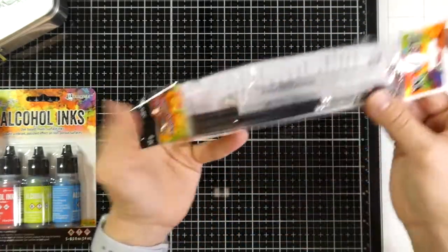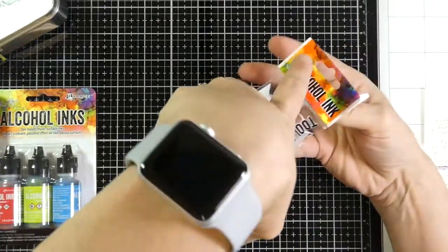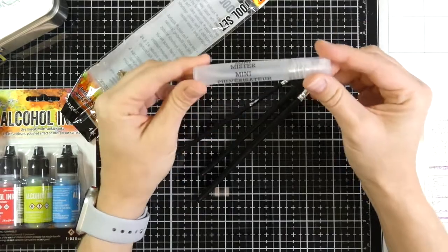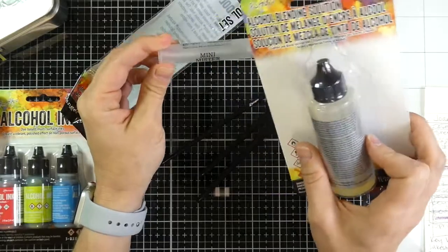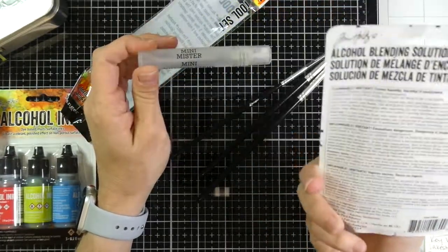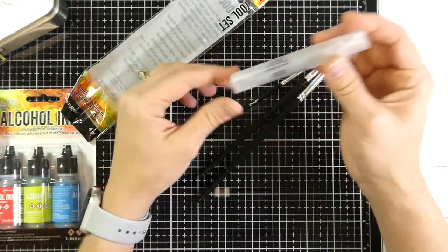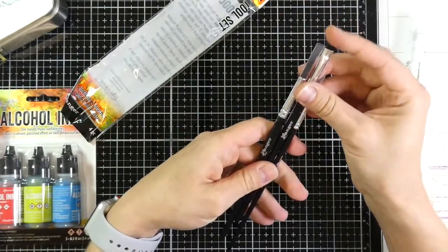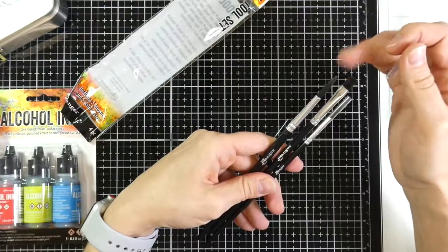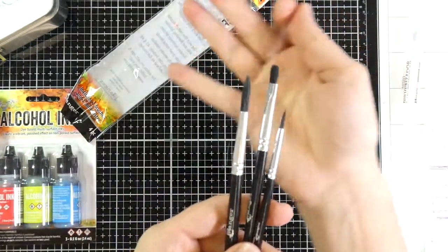And then I also got the tool set. It comes with a little ink sprayer — a mini mister. I have a few of these, but this one can be designated just for alcohol. You will not want to use the alcohol blending solution in this sprayer because it has a resin in it that you can inhale when it sprays — not good for you, and it has a stink to it. So keep the blending solution out of this, but you can use regular alcohol in there. It also comes with special brushes that I'm going to designate entirely to alcohol ink so I don't mix them with my watercolor or acrylic painting. It has three little brushes with three different heads.